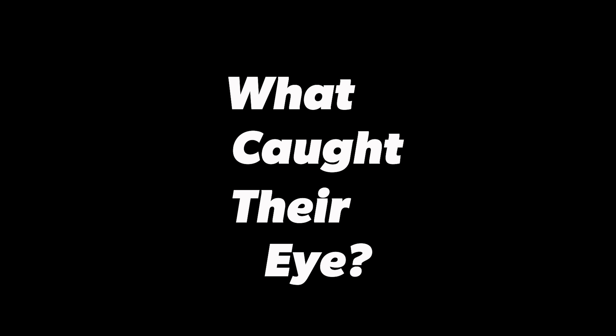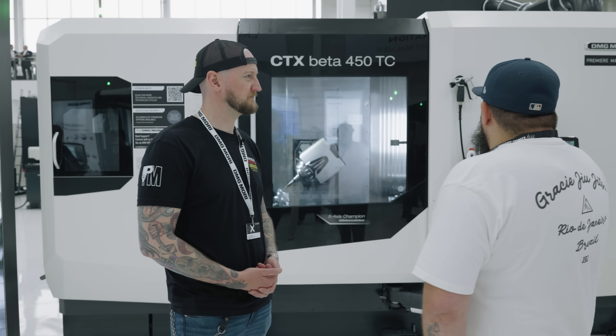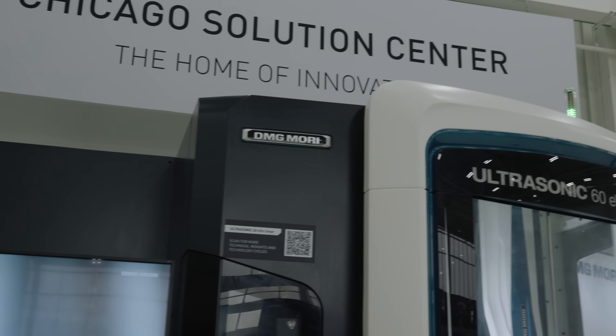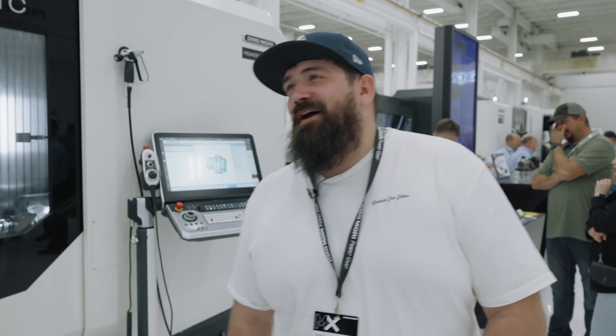I came to the DMG Mori show today to check out specifically the Siemens controls — I'm a big fan of the Siemens control. This obviously has the new C-Numeric One controls. If you could pick up any one machine here and put it in your pocket and take it home, which machine would it be? The 60Evo over there — big fan of that machine. It's linear, super fast. I wish I could put one in my garage.